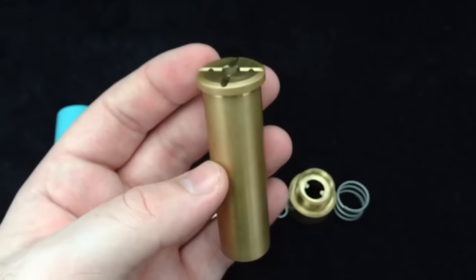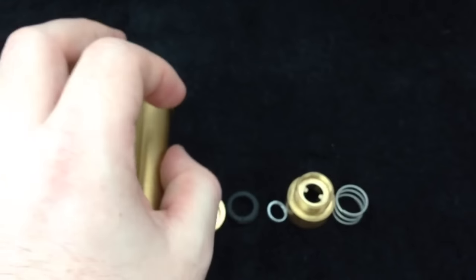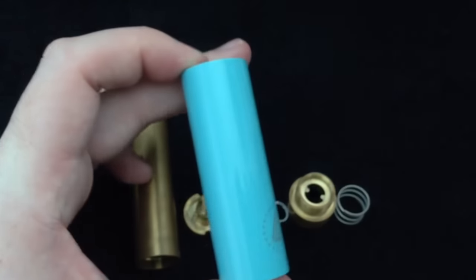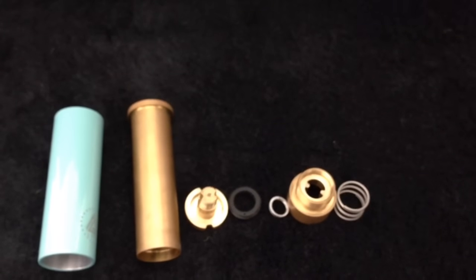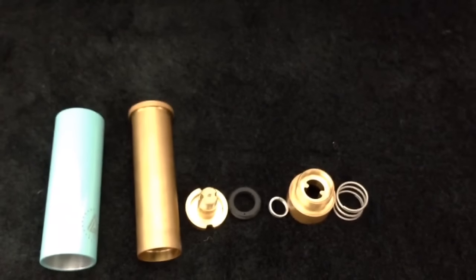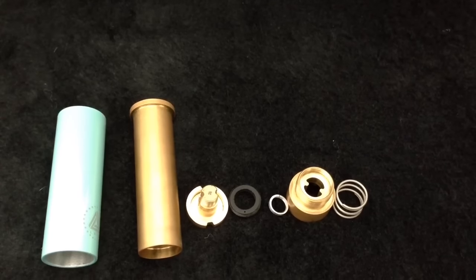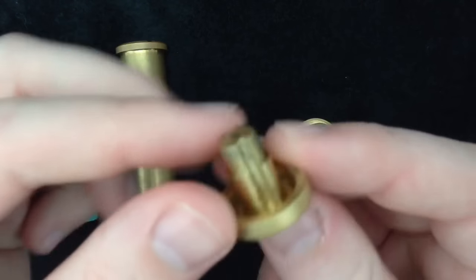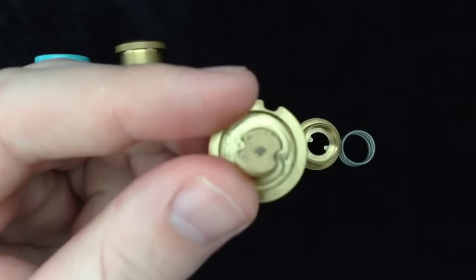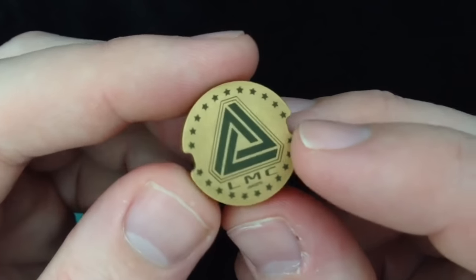This is a 25-millimeter RDA. The brass body with the button is what you actually pay for, and the sleeves are interchangeable. Now I'm going to put this button back together and show you how it works. Basically we have five different parts to this button. We have the shaft, which has the contact as well as the logo on the bottom of the button itself.